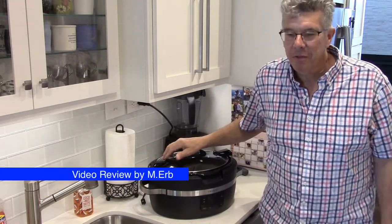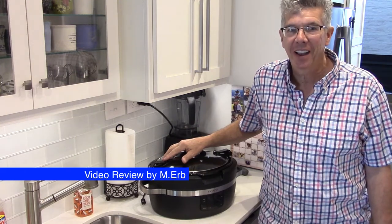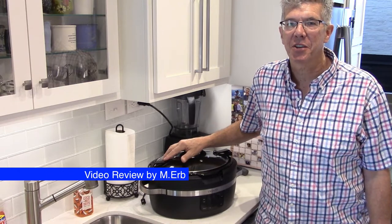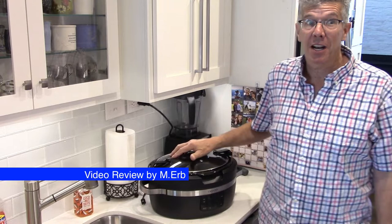Hi, this is Michael, and this is a review of the new Crock-Pot ThermoShield Cook & Carry. This is the model number SCCPCT600-B. That's a mouthful. Anyway, this is a really nice Crock-Pot.